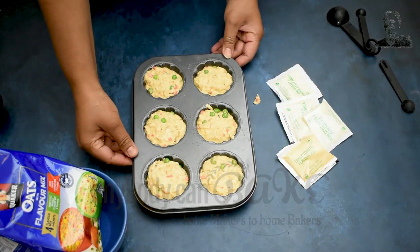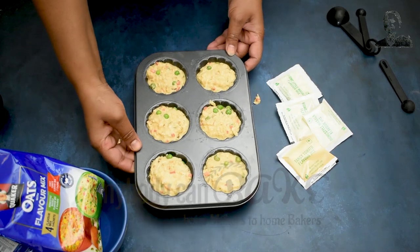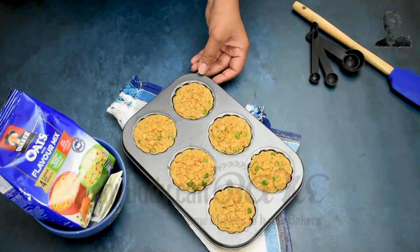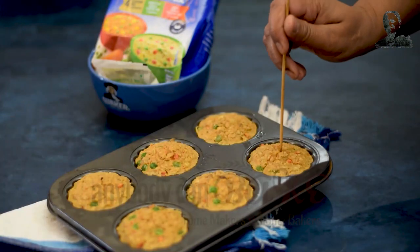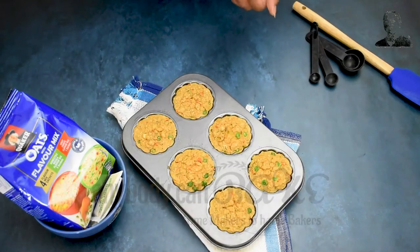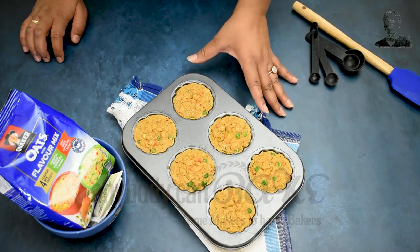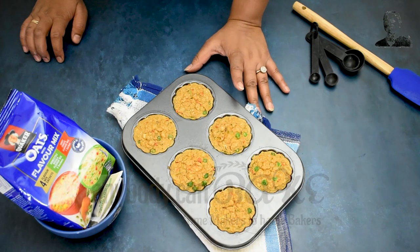Now we are going to bake these in a preheated oven at 180 degrees Celsius for approximately 20 minutes. Our muffins are out from the oven and completely baked. To check, just insert a toothpick — it should come out clean, which means they are baked. Now we will let these rest for 5 to 10 minutes and then unmold them. They keep well for up to 2 days on the counter and 3 days in the refrigerator.